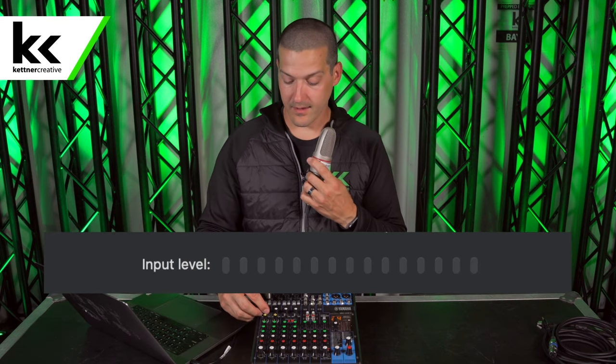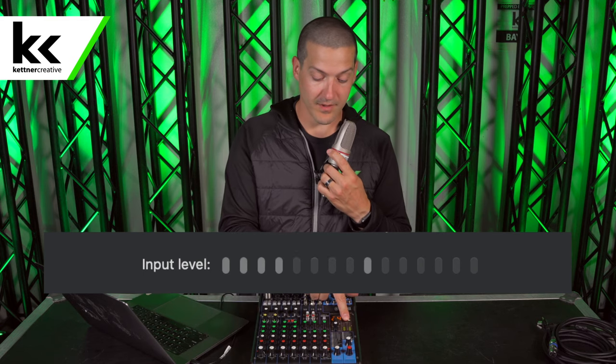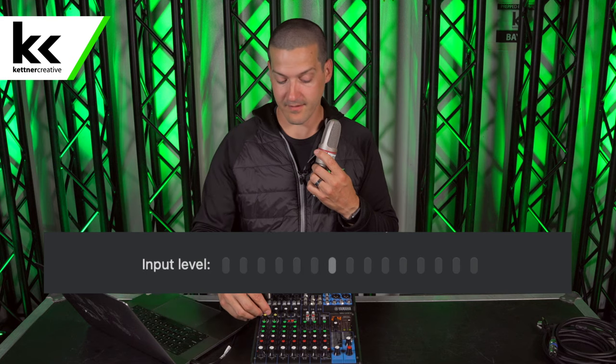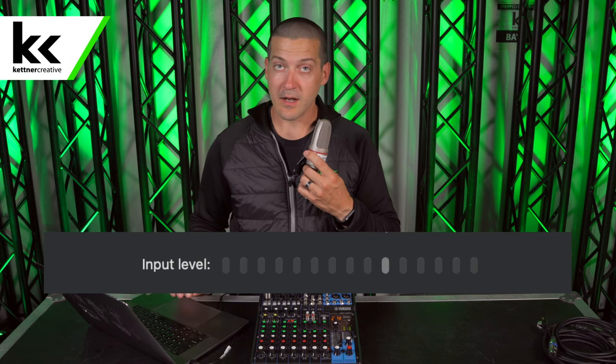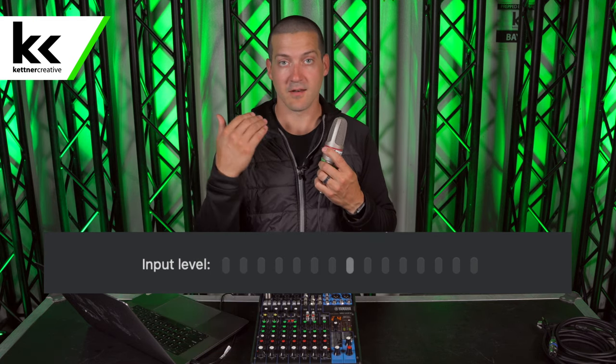It's simply a matter of turning up the volume and adding a little bit of gain at the top of the channel. Now you can see not only do we have level on the mixer, but we also have input level on the computer itself. We can increase this just a little bit more to get it to the volume we're looking for. This is a completely viable solution for connecting your condenser microphone to your computer.